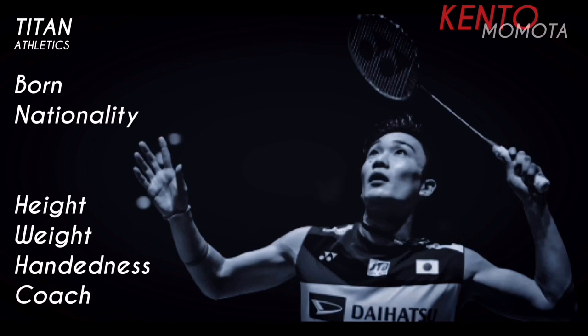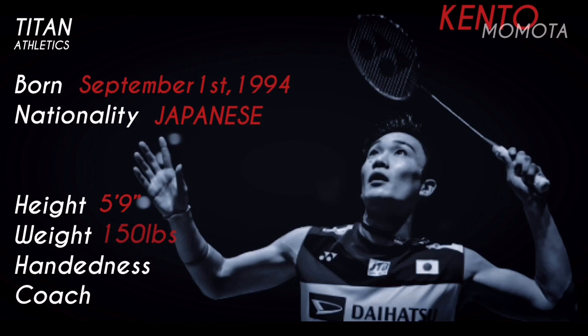Kento Momota was born on September 1st, 1994. He's Japanese, he stands five foot nine and weighs 150 pounds. He's left-handed and his coach is Yusuke Nekanishi.